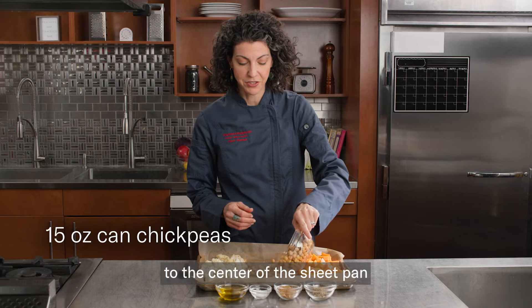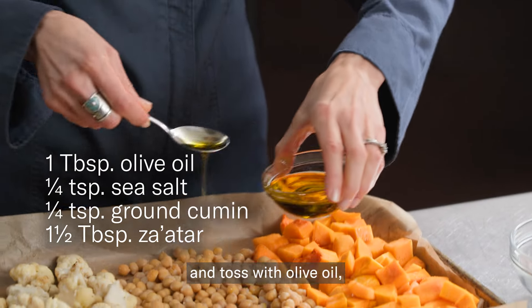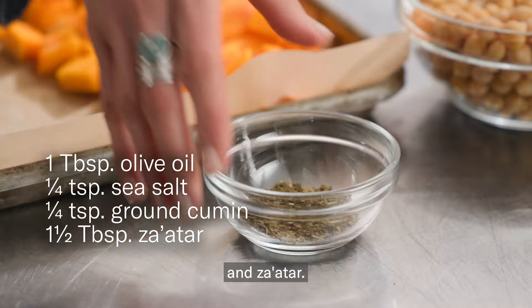Then add the chickpeas to the center of the sheet pan and toss with olive oil, sea salt, ground cumin, and za'atar.